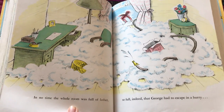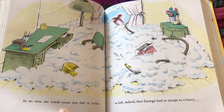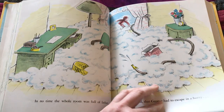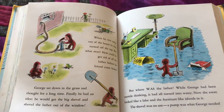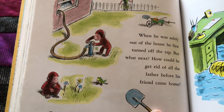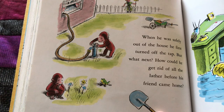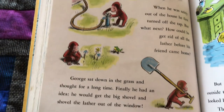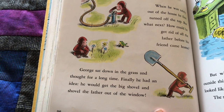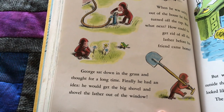In no time, the whole room was full of lather — so full indeed that George had to escape in a hurry. When he was safely out of the house, he first turned off the tap. But what next? How could he get rid of all the lather before his friend came home? George sat down in the grass and thought for a long time. He finally had an idea. He would get the big shovel and shovel the lather out the window.